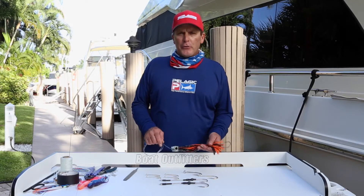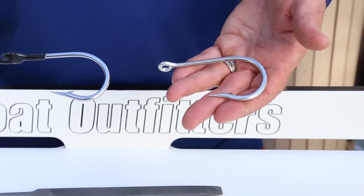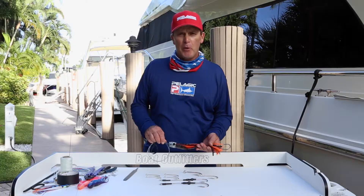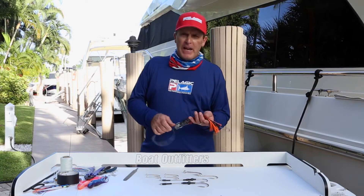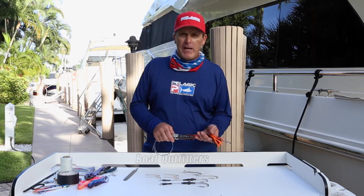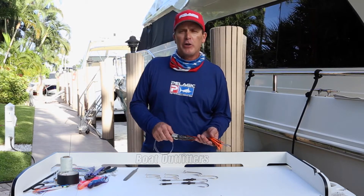Let's talk about sharpening J-hooks. When J-hooks come out of the box, they do not come sharp. You must sharpen a J-hook and put a good point on them. Even in your daily use of lures, when the hook drags through the water, it creates enough friction that it'll dull your hooks throughout the day.